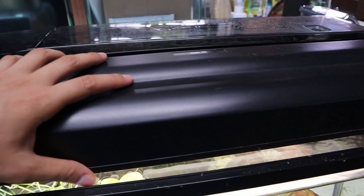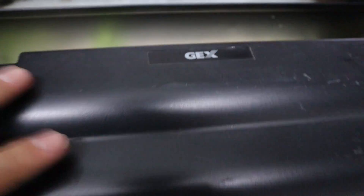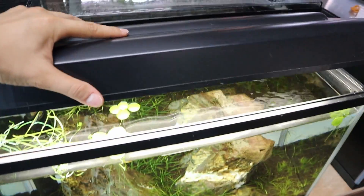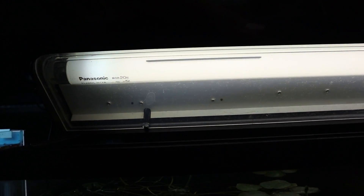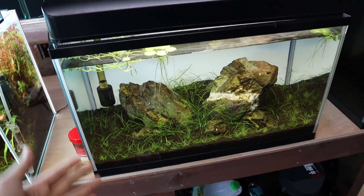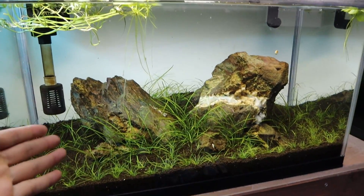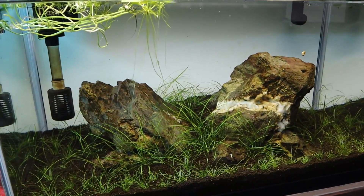Right now I've got a super low intensity light — the one I'm currently using is made by Jax, a very old light I bought secondhand. You can see it's using a single Panasonic tube, so it is very low lighting. It's growing the plants fine but super, super slow. Another reason why the plants are growing slow is because currently I'm not injecting any CO2.